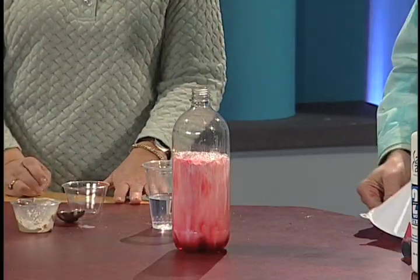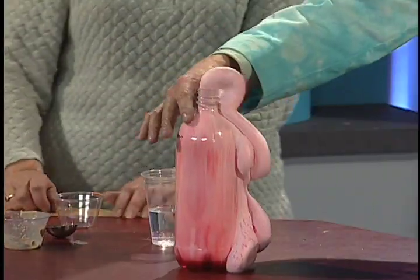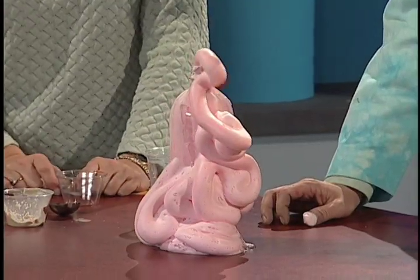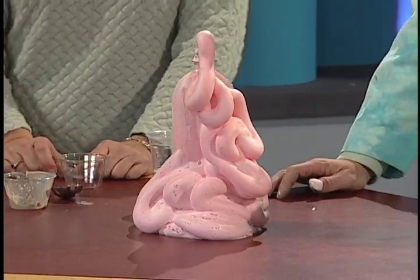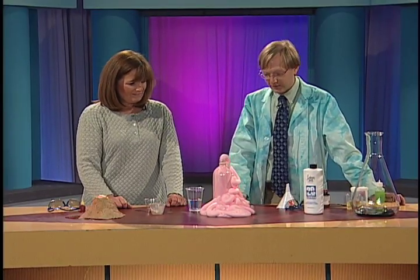There we go! Oh my gosh — that's pretty good. Wow, look at that. I love this. That's good television right there. Quite a bit more foam on this one. And this is actually — these little tiny bubbles are filled with oxygen, interestingly enough.